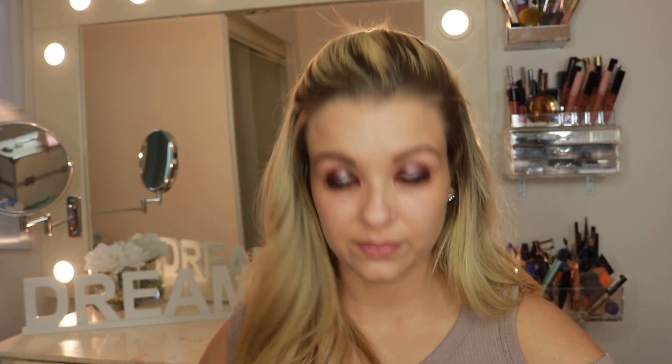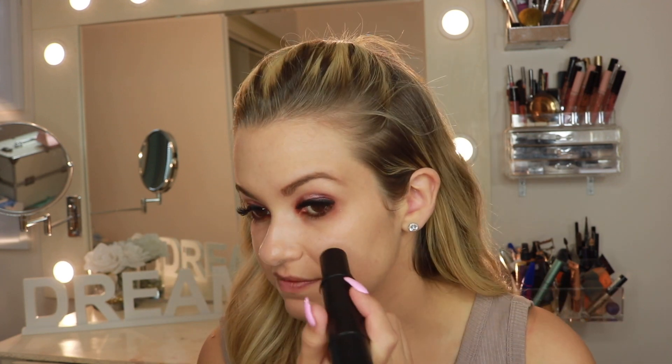This is the foundation side and this is the contour side. It's angled, which is supposed to help you create the shape of your contour more easily, especially for beginners. I already did my eyes to save time, and I already primed my face and moisturized. I used Kate Somerville Exfoli Kate Glow Moisturizer and Benefit's Pore Professional Matte Rescue Primer. With stick foundations it is a learning curve — I just draw lines, like three lines on each cheek, then do my nose and forehead.